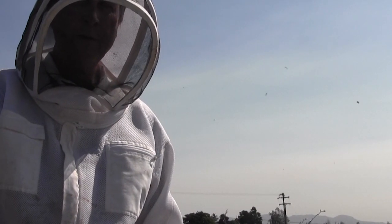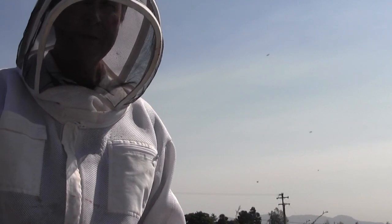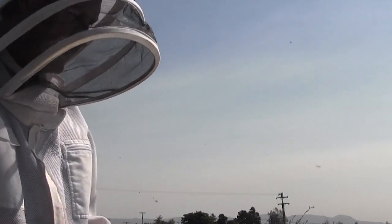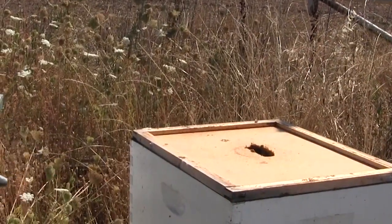It's fall time and we want to put in a protein patty supplement for the bees. This is for the winter — bees need a little additional protein so that they can overwinter, called fat bees. So we want to go ahead and slide a protein patty on this hive and put it in here in between the two brood chambers.